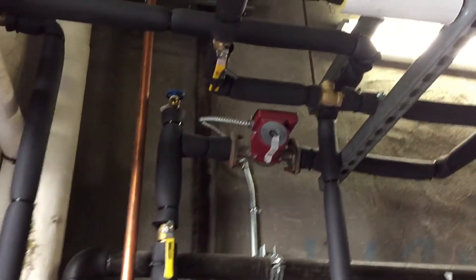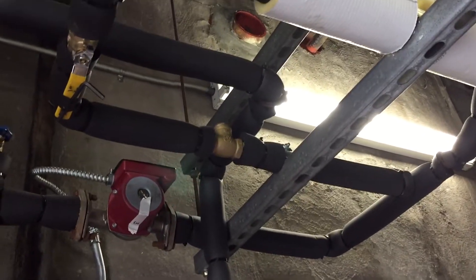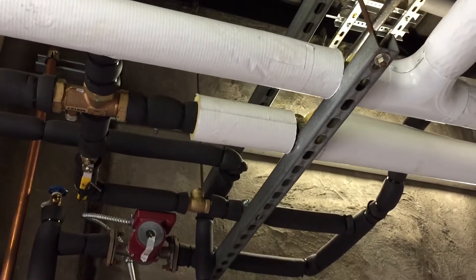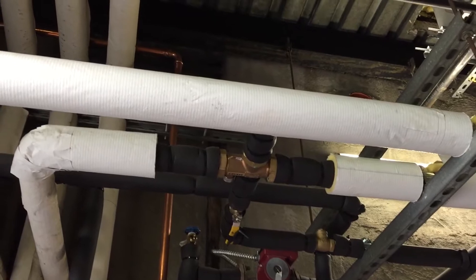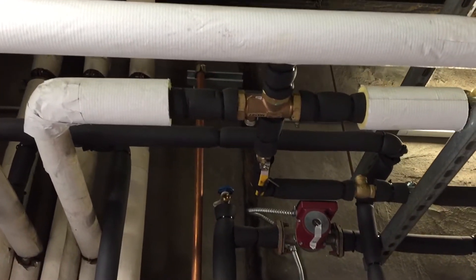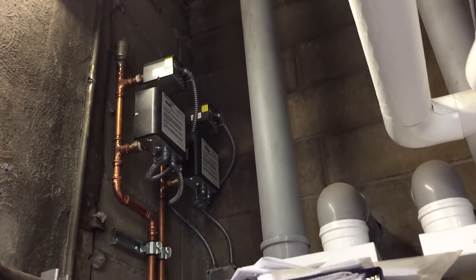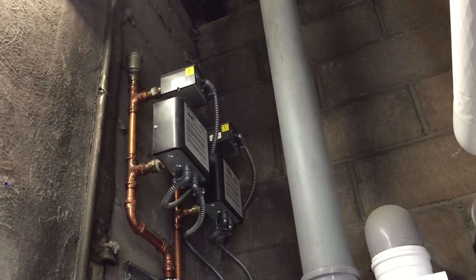Here is the domestic hot water circulatory pump with an extended steel body, mixing hot and cold water. It sends tempered water to the building for domestic hot water usage. We also have low water cut-offs — two sets: one manual set and one automatic.